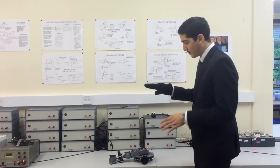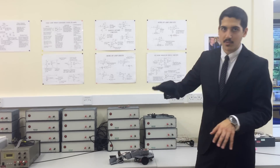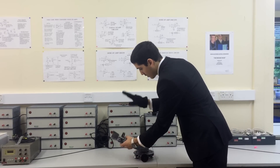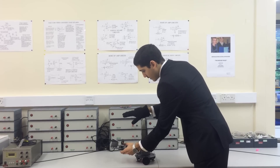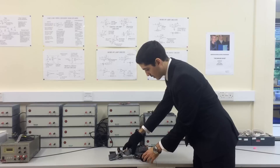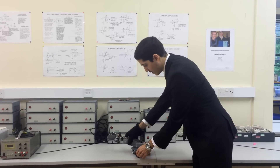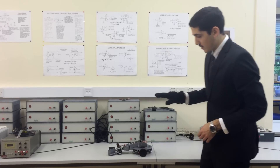In the collection mode, the whole mobile manipulator system mimics the exact motion of the hand, with the robotic arm moving up and down and rolling left and right, and the robotic vehicle rotating around its centre for the yaw motion.